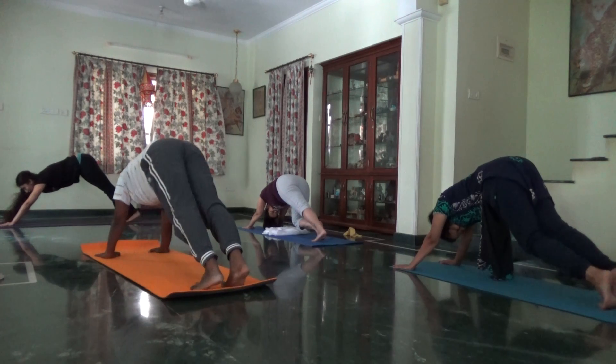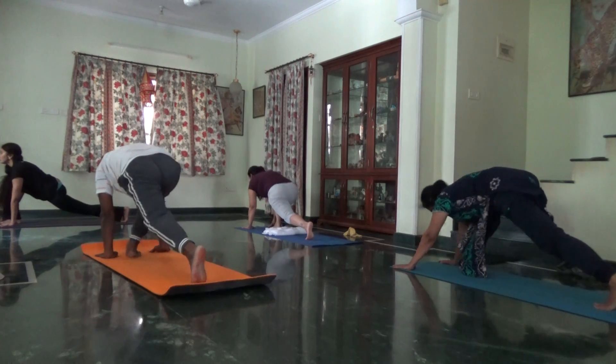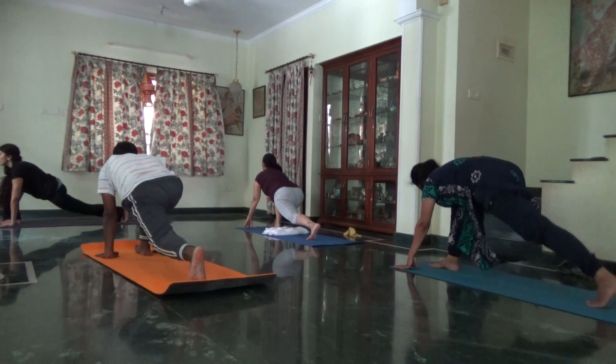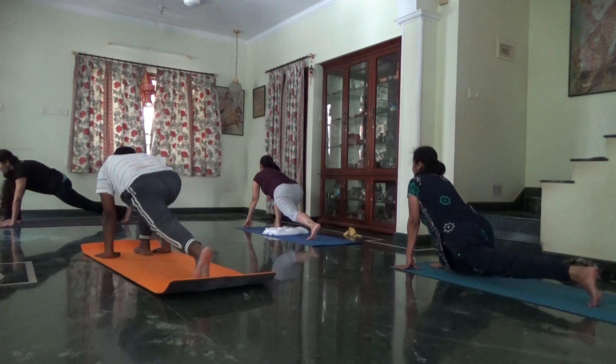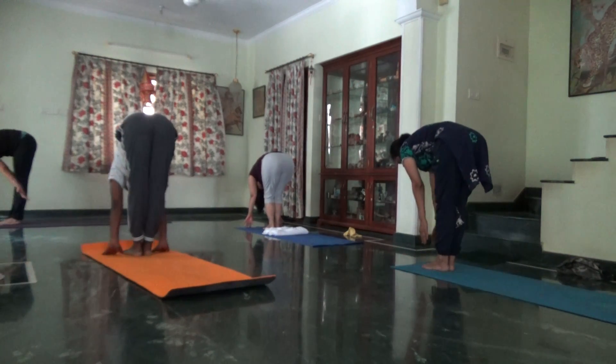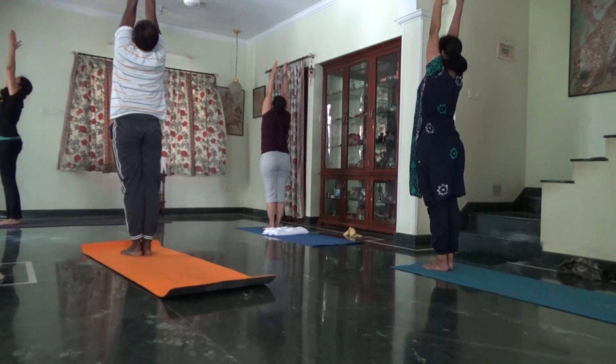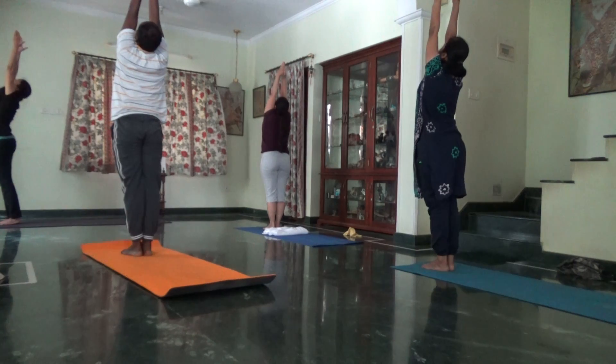Lift your chin. Give me a step right foot forward. If you are on your knees, lift the body, go back.